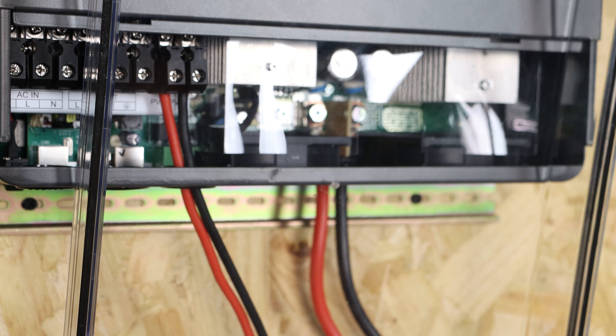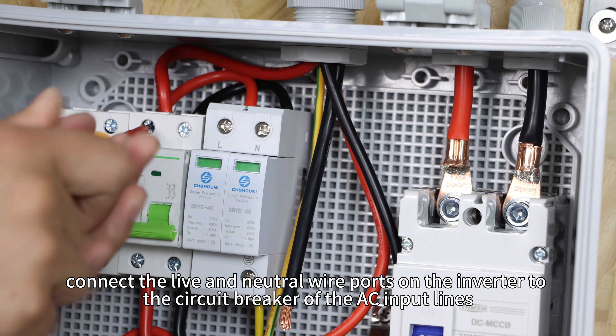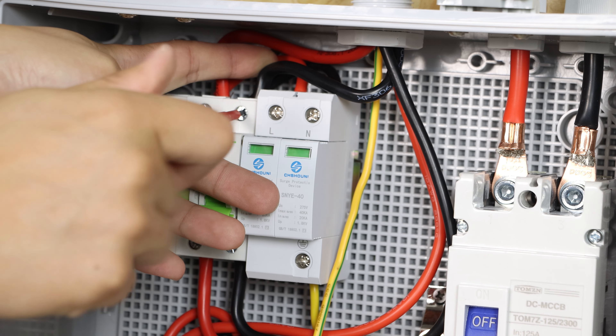Now let's address the AC input wiring. First, connect the live and neutral wires to their respective 63A AC circuit breaker. Similar to the PV input, the AC input has a surge protector pre-installed for safety. The ground wire from the utility power source should be connected directly to the PE port on the inverter's AC input. Finally, connect the live and neutral wire ports on the inverter to the circuit breaker of the AC input lines.